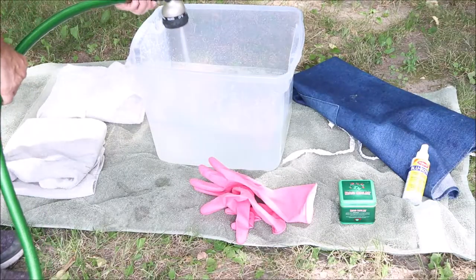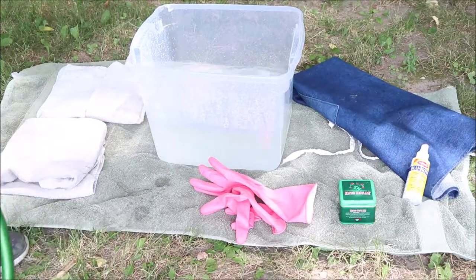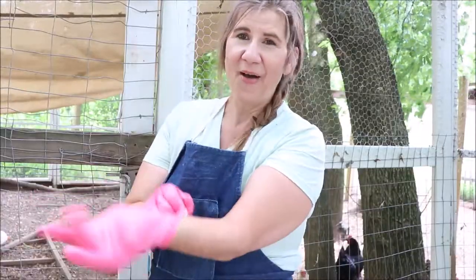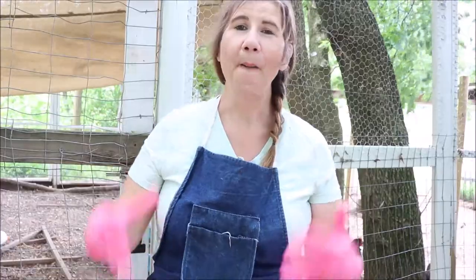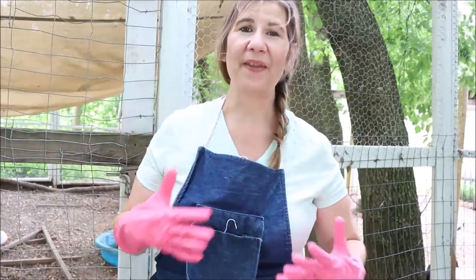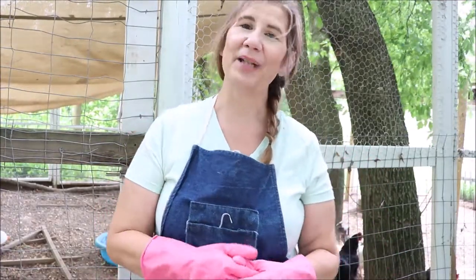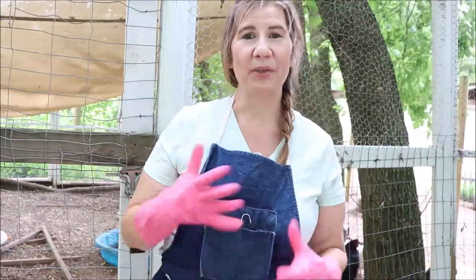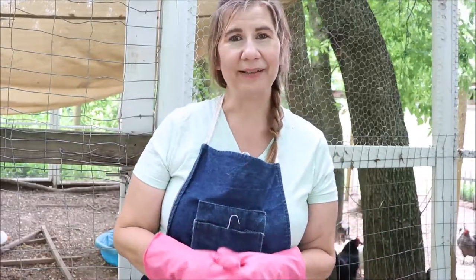I did just do a video on keeping your chickens cool — I will link that so you can watch it too. You don't want them overheated on a hot day. Now I'm all geared up. Normally when I'm handling my chickens I don't wear all this extra gear, but she has a pretty messy bum and we don't want that all over us. If you are not sure about the graphics of this you might want to look away, because I'm going to point her out in the run and show what we're dealing with before we put her in the bath. Let's go in and get her.